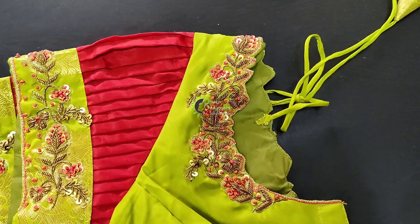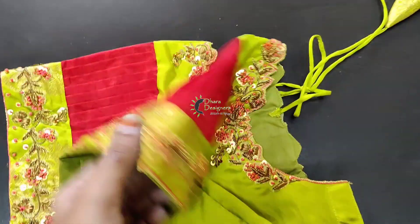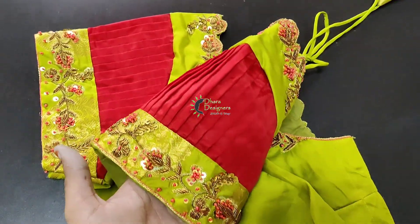This is the front. We will go back to the video. I will check the pleats.